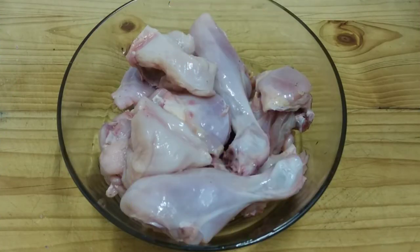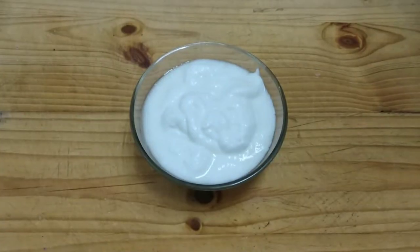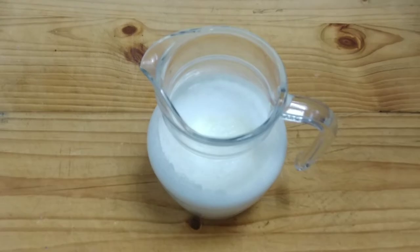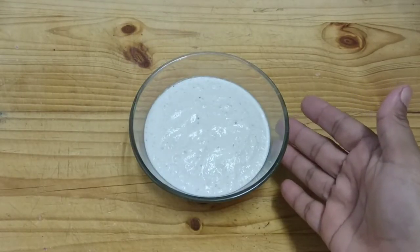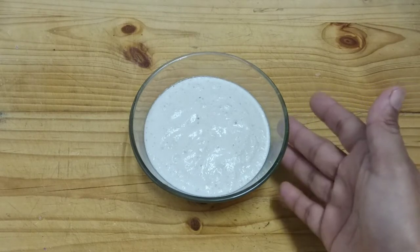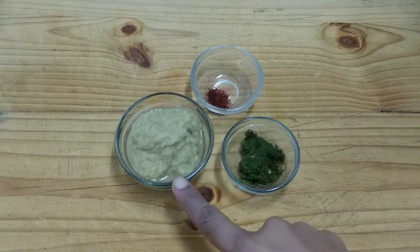First, let's see the ingredients. We need 1.5 to 700g chicken — here I am using bone-in pieces. 3 medium-sized onions, finely chopped. 3-4 cloves of garlic, 1 cup of yogurt, 1 paste, 2 tbsp of melon seeds and 2 tbsp of cashews, soaked in water. 1 tbsp each of the sauces.